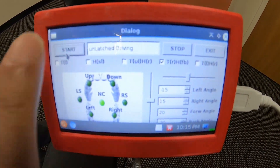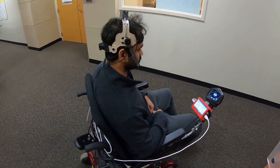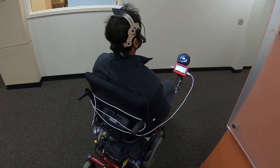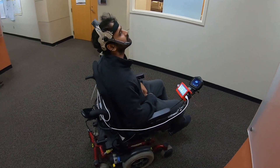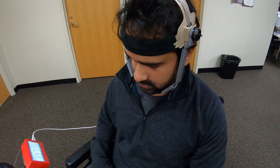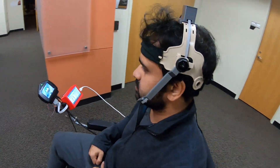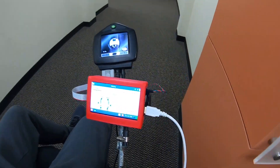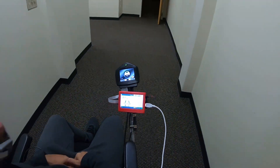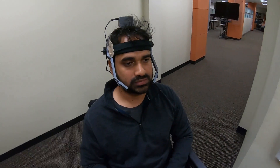Some people with tetraplegia may have limited head rotation ability due to their injury. For them, another tongue and head combined gestures based driving mode is introduced. The user moves forward using a forward head tilt and backward by backward head tilt. The cruise control or latched mode of driving can be activated by tilting the head forward above a threshold. To turn the wheelchair left or right, the user only needs to use left or right tongue commands, so the user does not need to rotate the head frequently in case of limited head movement ability.